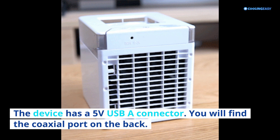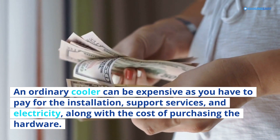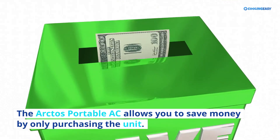An ordinary cooler can be expensive as you have to pay for installation, support services, and electricity, along with the cost of purchasing the hardware. The Arctos Portable AC allows you to save money by only purchasing the unit.